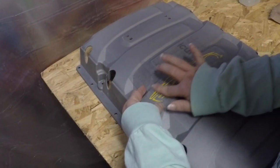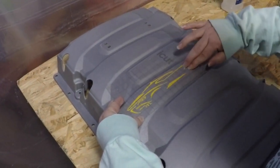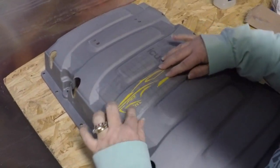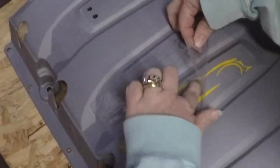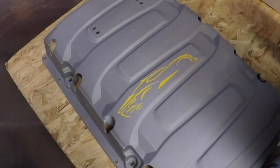We've sanded it down to a nice smooth surface. I took a little more alcohol and rubbed it over to make sure all the debris from sanding is off. Now we're going to put on the new Red Camaro logo — the yellow is being used as the stencil. Once we paint over it, the stencil comes off and what's left underneath will be the color of the cover, while everything else will be nice and red.